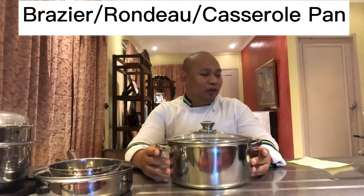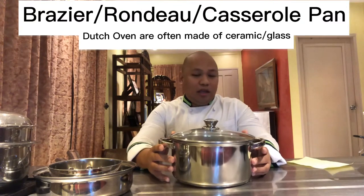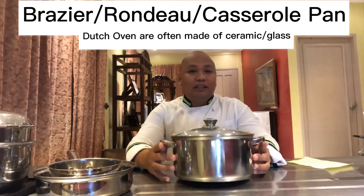So again, your saucepan and your saute pan. Next, we have the braiser, sometimes referred to as the rondo. In other books, they call this the Dutch oven. In the Philippines, they call this the casserola.